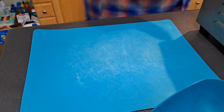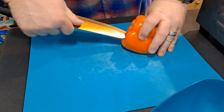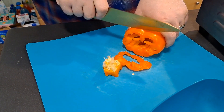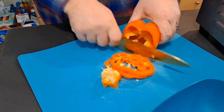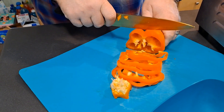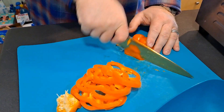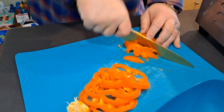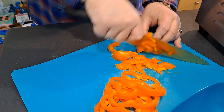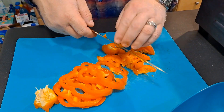We're gonna go ahead and dice up some bell peppers. You guys do this however you want — there's no right or wrong way, I say that all the time. How you dice your bell peppers is your business. Just be careful you don't cut any fingers off — you'll have a mess and won't finish dinner because you'll be taking a trip to the ER.